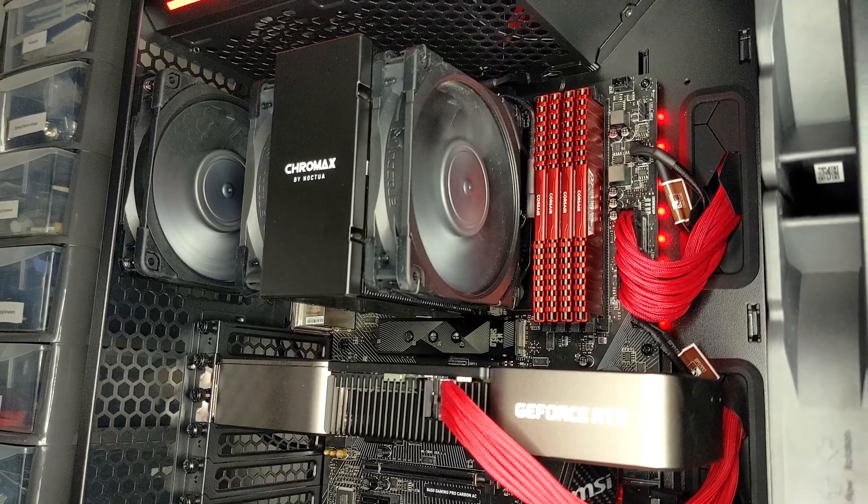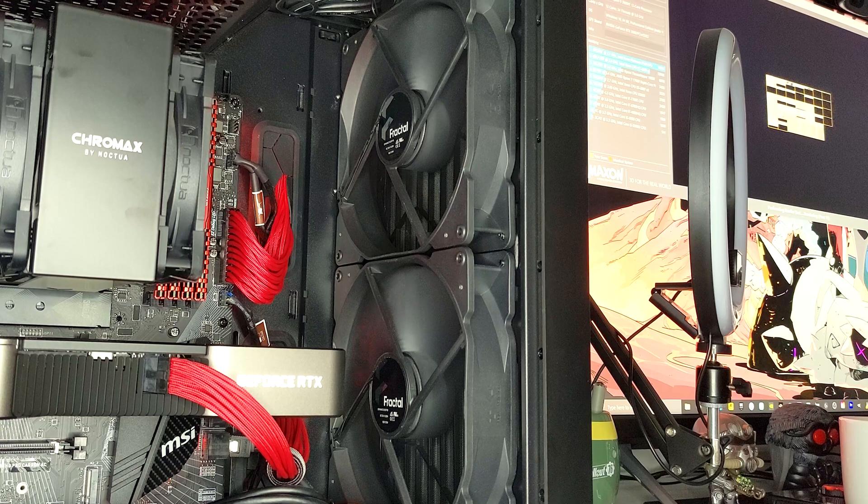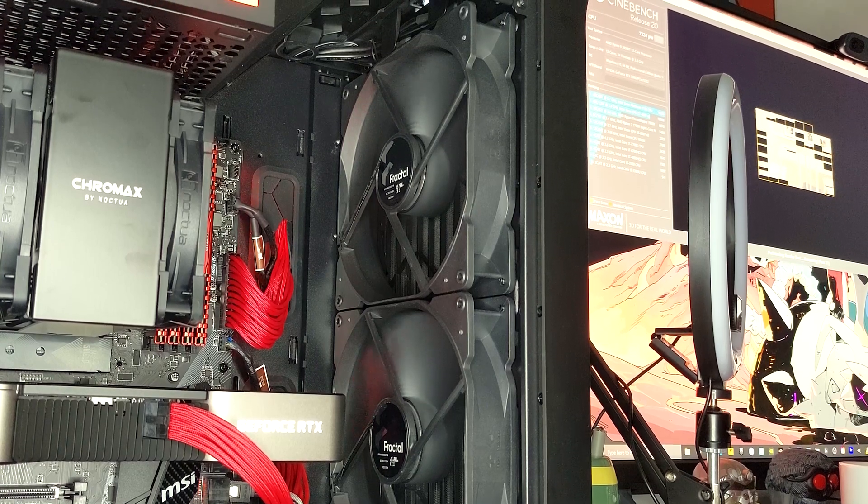That went pretty smoothly. I'm actually quite happy with how the Noctua NH-D12A Chromax Black looks in the Torrent Compact, so overall not a bad swap. It's quite cool to have those 180mm fans back in the front, because they're just — I've never seen any fans quite like that, they're so huge. And right now I've got it on my usual stock configuration for my case fans, and the amount of air that is actually being passed through is crazy.